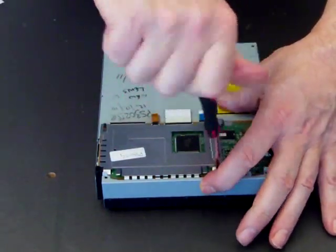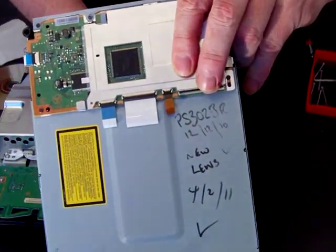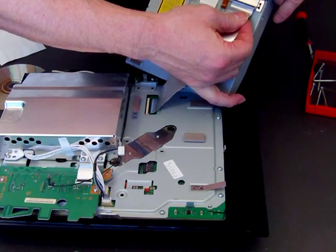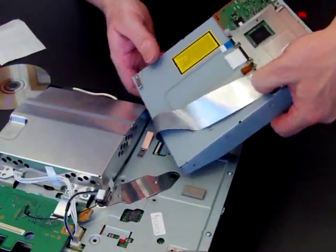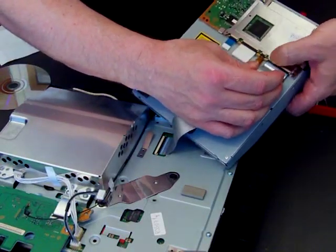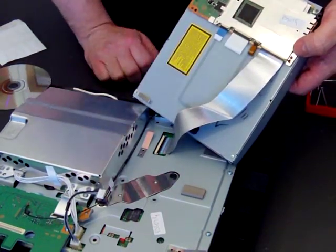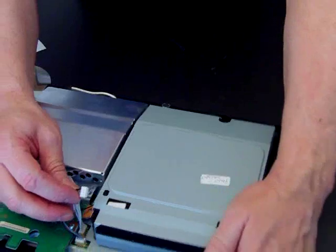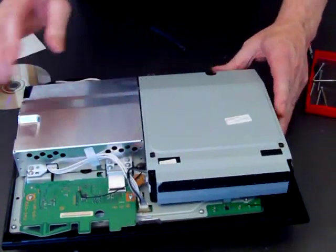Finish up by showing how to reconnect it. Flick back that little retainer and make sure it's a hundred percent square and lined up. Then click it over — the little black line should be directly parallel with the clip; if it isn't, do it again. Drop it down into place and then just lift it sideways. Put your power supply back in — it just clips in, might be a little fiddly — and there you are, good to go.